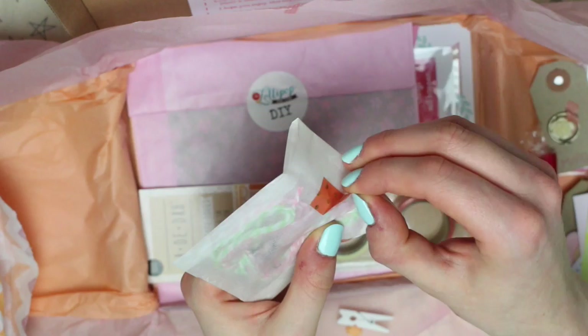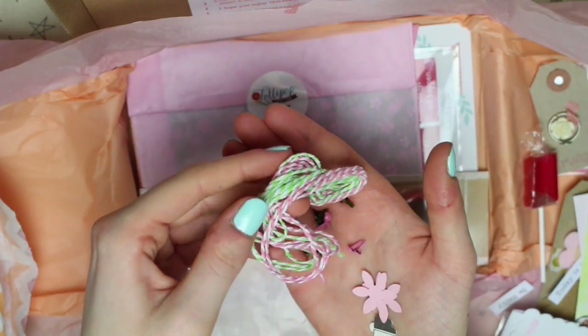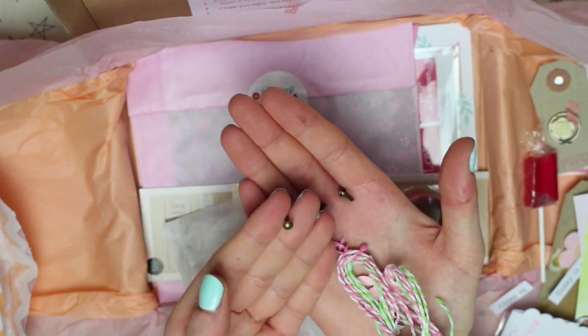There's then a little bag containing some flower die cuts, some twine which is green and pink, and then some teeny tiny brads which are pink and a kind of brassy colour.